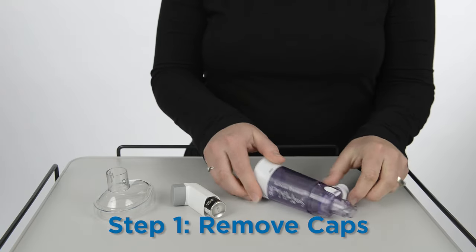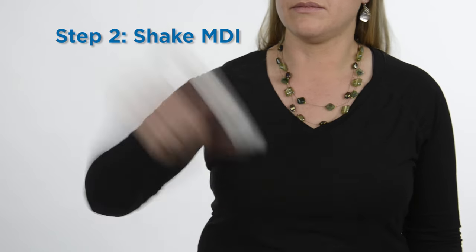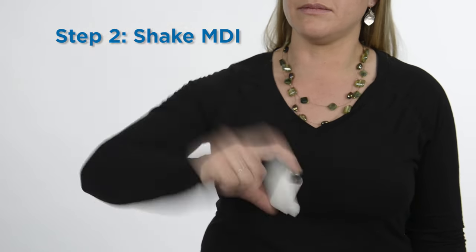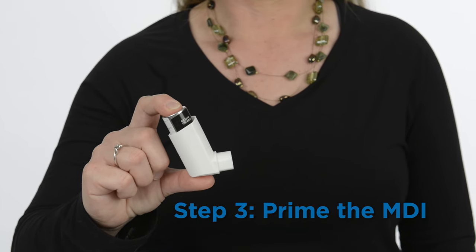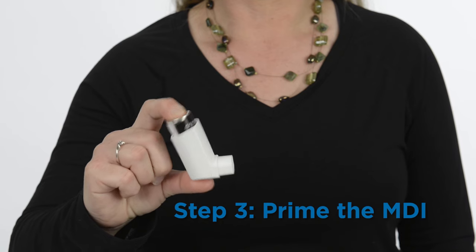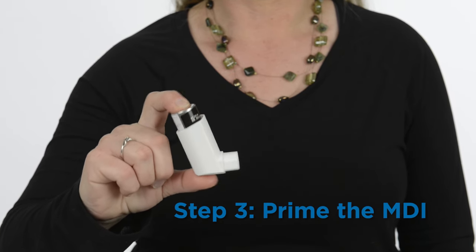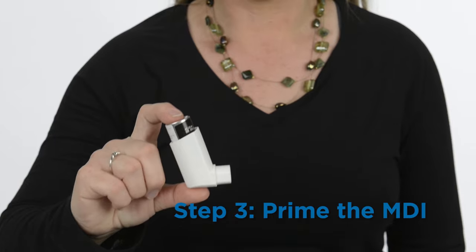Remove caps from the spacer and metered dose inhaler. Shake the MDI for 3 to 5 seconds before using. Spray the MDI no more than 4 times before using it for the first time, if you haven't used it in a while, or if you dropped it. This is called priming the MDI. This does not count as a dose of medication.